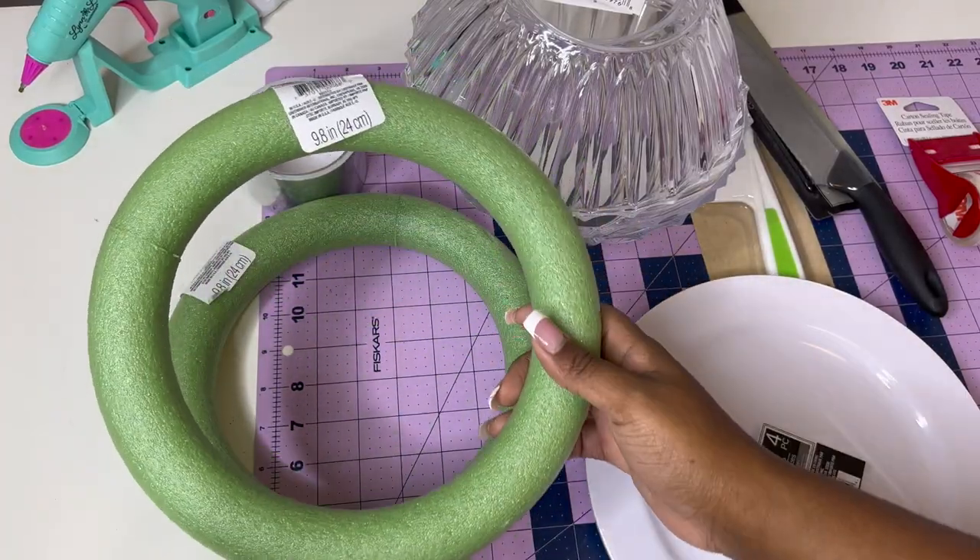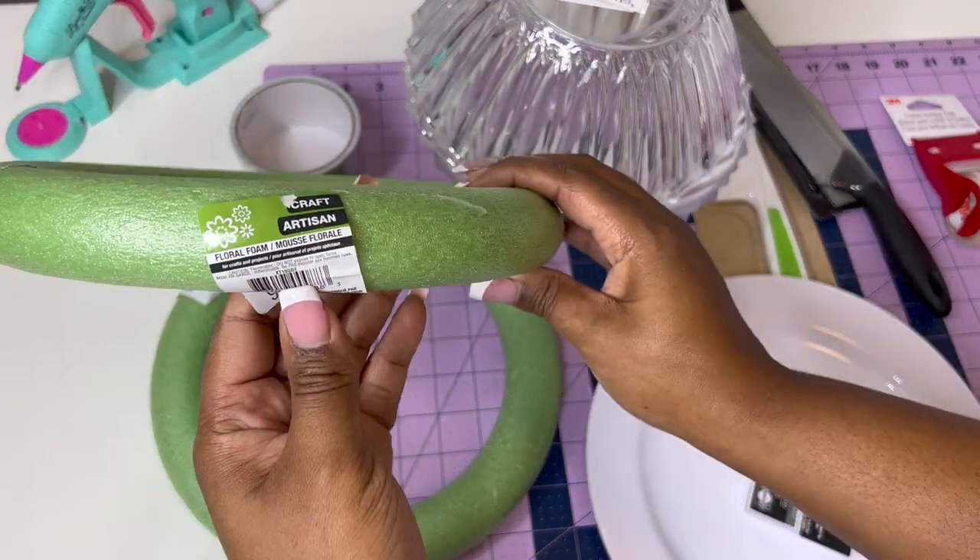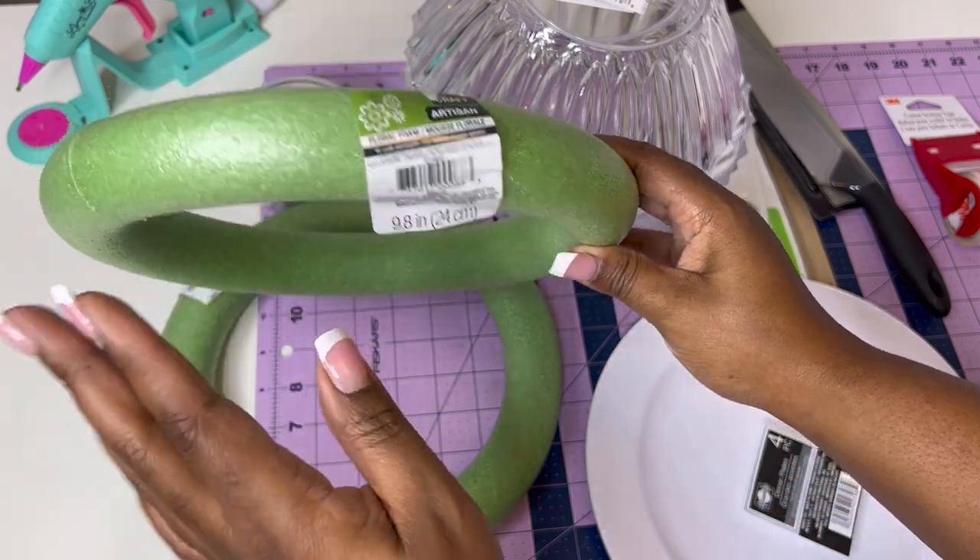I got all my items from the Dollar Tree. Let me show you how I did it, and wait till the end because we're going to talk about some money-making tips and just a couple of extra tips. So let's hurry up and jump right into the video. Let's go!